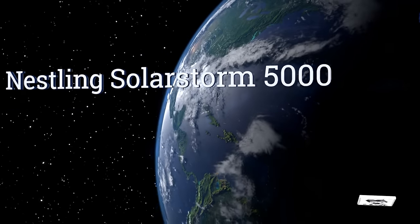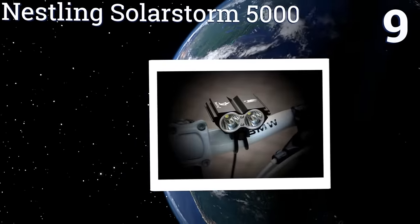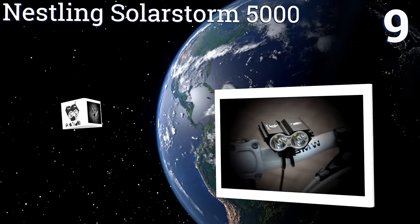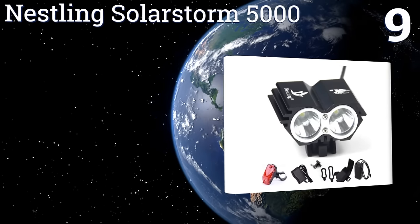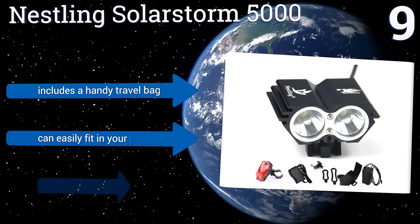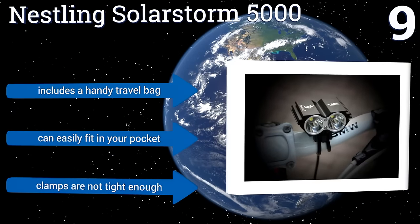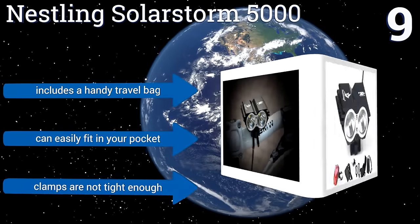At number 9, the Nestling SolarStorm 5000 is an affordable option that will help you get to your destination safely. It features a 3-level battery life indicator, so you always know how much light you have left. It does get slightly hot to the touch, though. It includes a handy travel bag and can easily fit in your pocket, but the clamps are not tight enough.